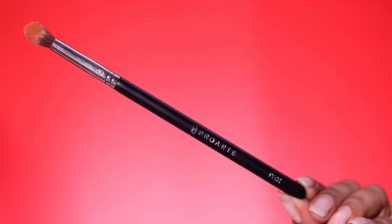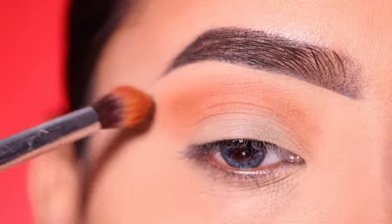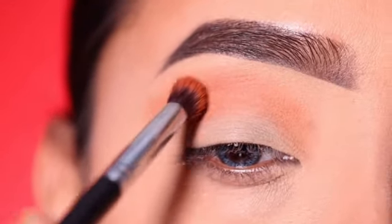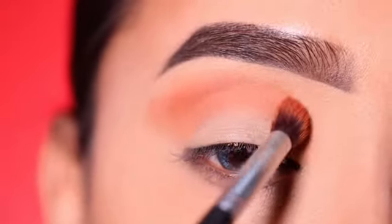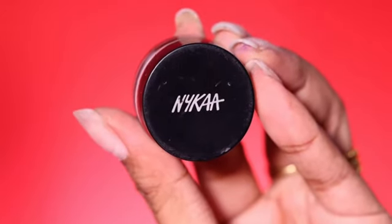First of all, I use the palette which is from BE Perfect. This is my ultimate favorite palette — you will get very colorful colors. The first color is a kind of brown-orange color which I apply as a transition shade with a fluffy blending brush. I will blend it well into the crease. This will be our crease or transition color.